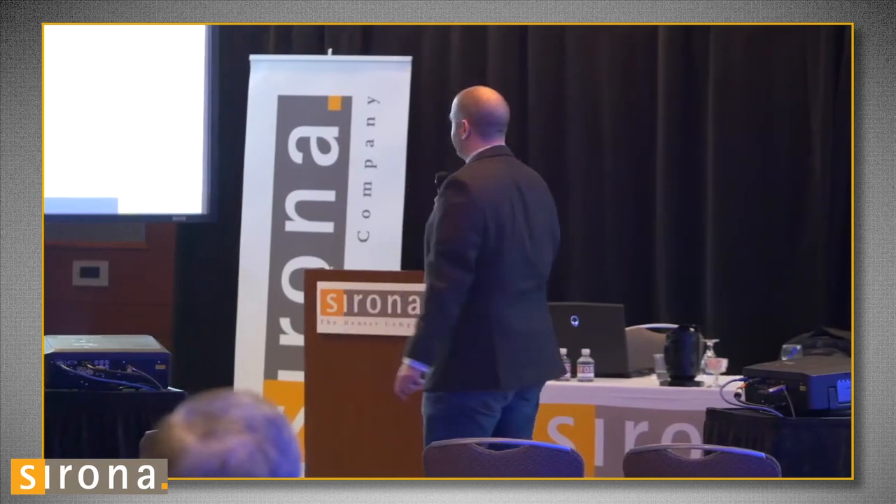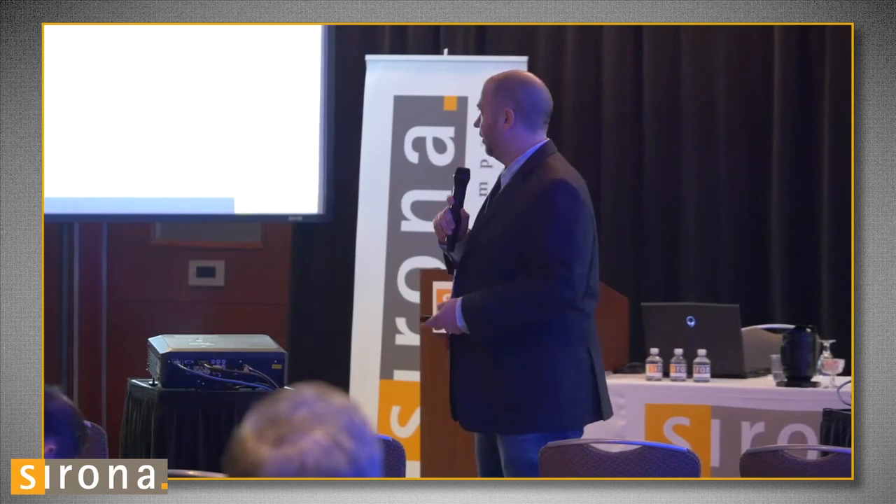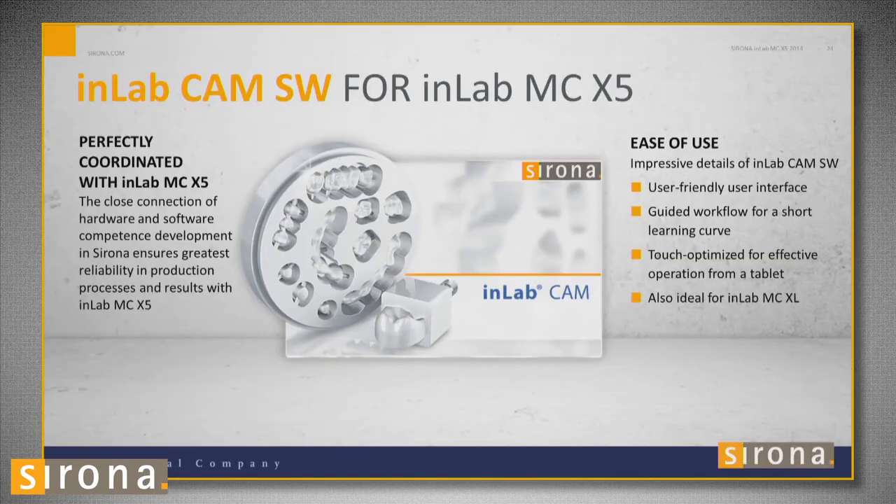The mill comes with CAM software. If you're familiar with the InLab software already, it's similar to stack mill but now it's just called CAM software. It's very easy to use. After you design in InLab, 3Shape, or whatever, you open up your CAM software and your case will already be there. If you designed in 3Shape or something else, all you have to do is import that STL case.